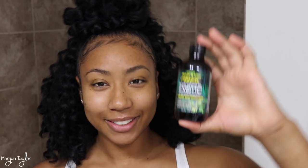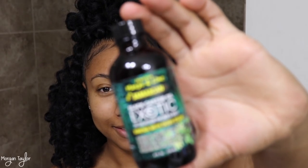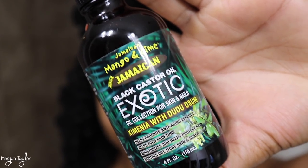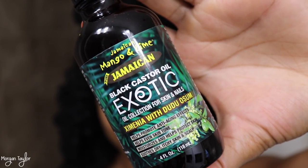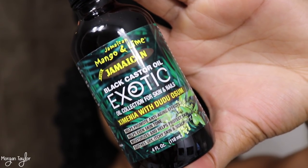This one is the Exotic Castor Oil for your skin and nails. It helps promote anti-aging and your skin tone, and it helps moisturize and protect your skin.